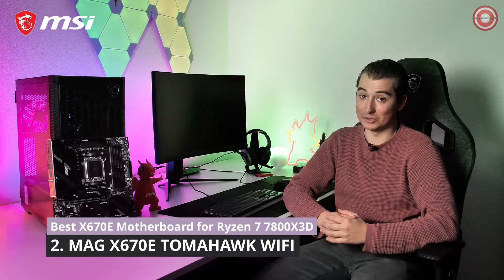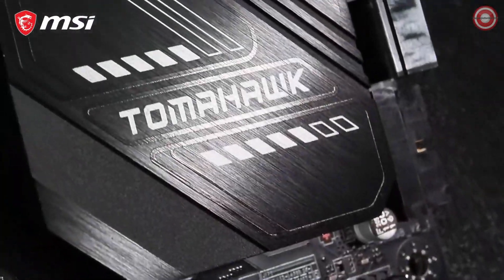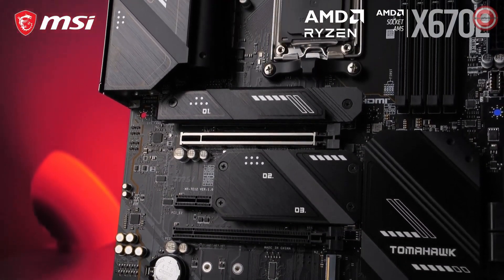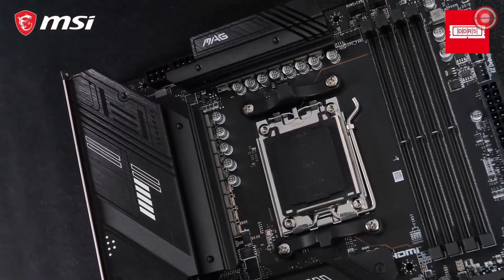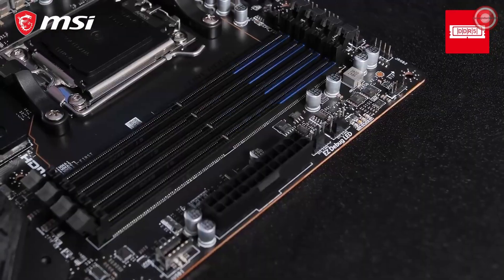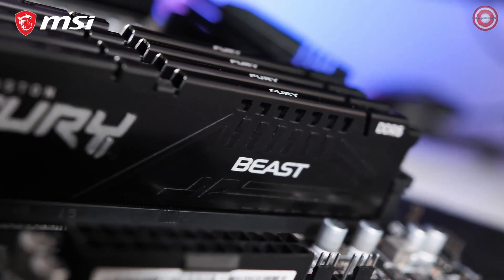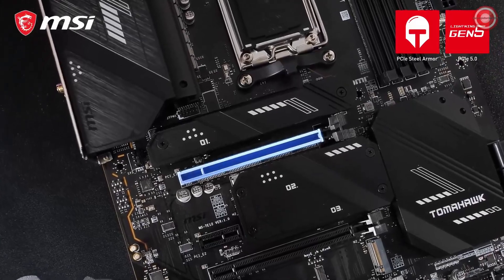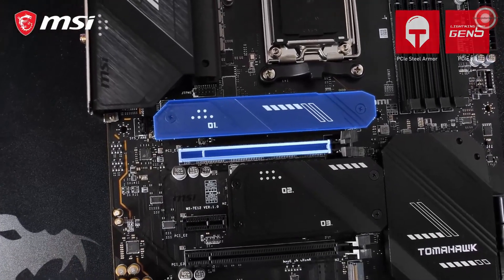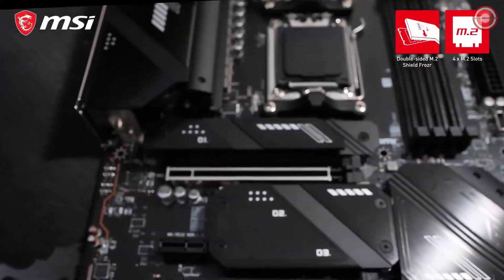Get the most out of the latest generation AMD Ryzen processors with the MSI MAG X670E Tomahawk Wi-Fi, a competitively priced AMD X670E motherboard without any performance concessions. This full ATX socket AM5 motherboard supports four DDR5 modules and memory frequencies of up to 6600 MHz. Combined with the all-new PCIe Gen 5 interface on both the graphics card slot and the primary M.2 SSD slot, which is also equipped with dual-sided M.2 shield frozr, you are prepared for the future.